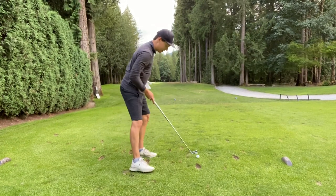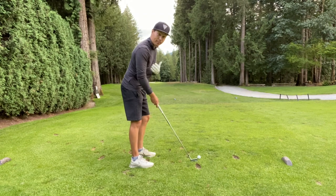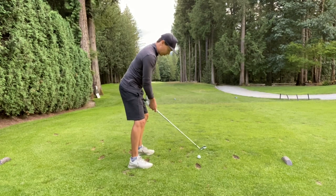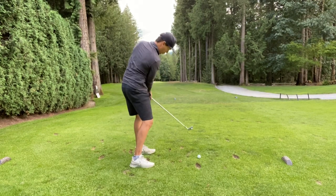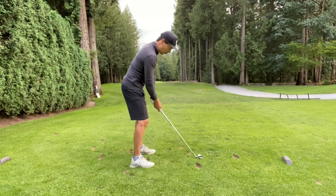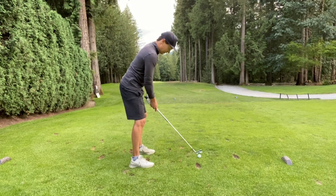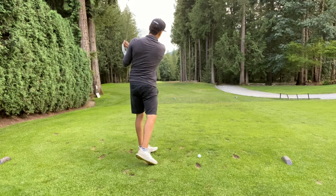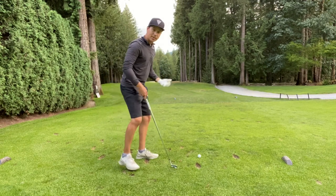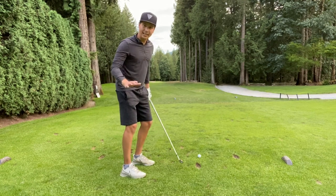Another thing that was still plaguing me is I hit a really high ball and sometimes I struggle to control it — like right now with the wind blowing right into me. On my takeaway I was taking the ball back inside and then coming through with the face kind of wide open at impact, or using my hands and timing to correct the face. In a casual round when I'm loose I can time it up, but under the gun in tournaments that was really causing me problems.